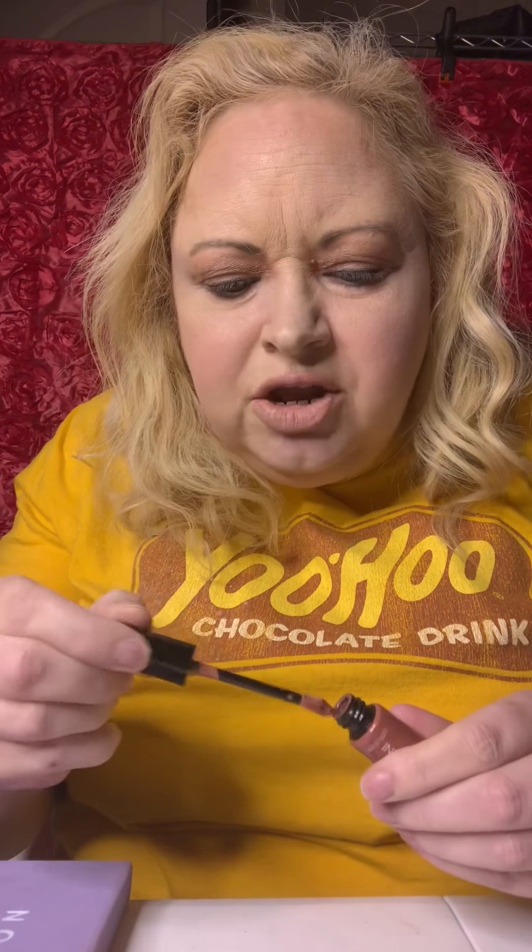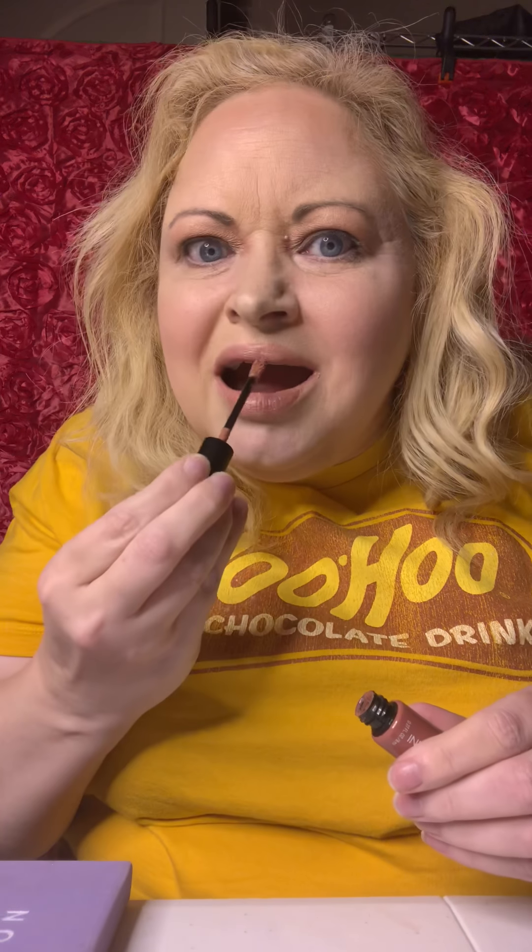And I used this — let me see if I can locate it. It's really hard to find things once you've actually used them. I used Infallible Paints by L'Oreal in Nude Star. And I just applied it — a good amount on the bottom and a good amount on the top.